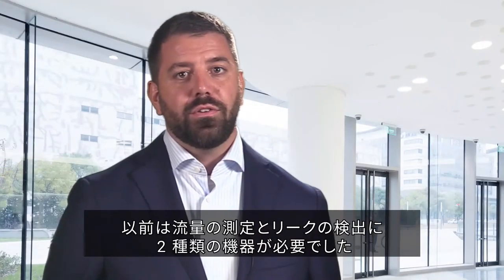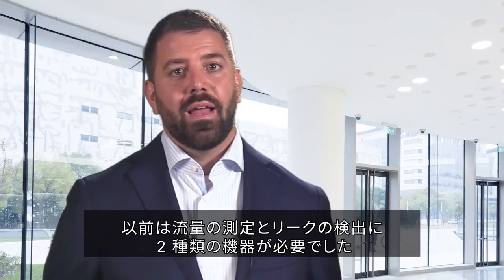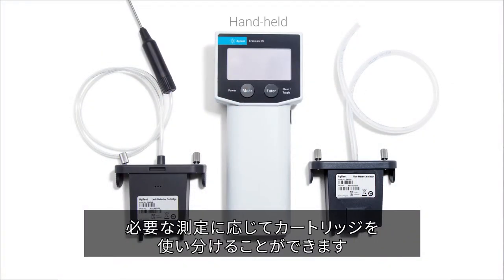Previously, a user would need two separate tools to complete flow measurements and identify leaks. Now, using the Agilent CrossLab CS, the user can have a single handheld and use a cartridge depending on the measurement needed at the time.